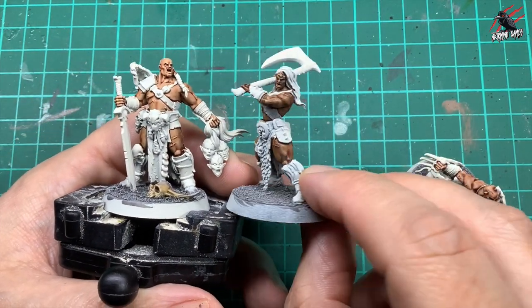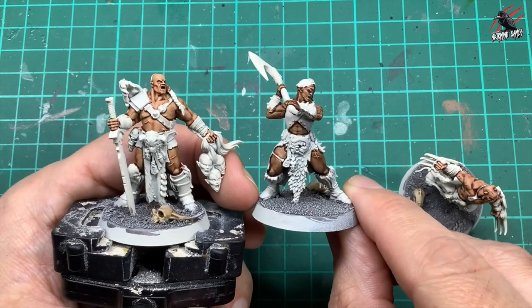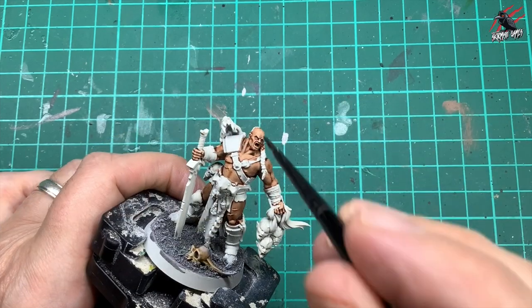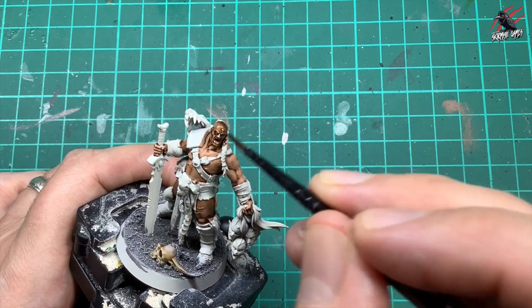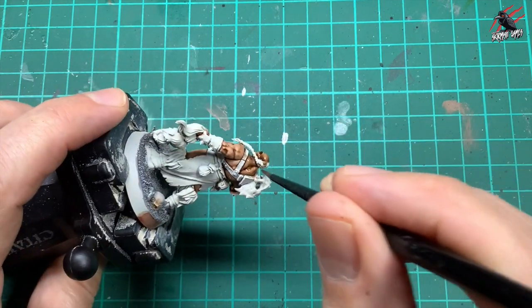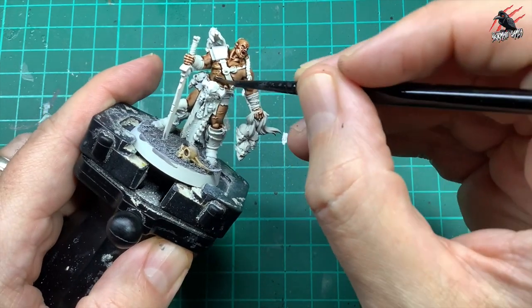Then when that was dry I took some Agrax Earthshade — you can see the difference it makes: on the right the model has the coat of Dark Oath Flesh, and then the coat of shade, which is more the tone I was looking for. You could leave it just as Dark Oath, or even go with Guilliman Flesh like I've done with another model. But I found with this guy I wanted him to look like the image on the card and books — more of a brown skin color — so a nice generous coat of this, not being really careful, since a lot of this will be covered up with paint anyway.